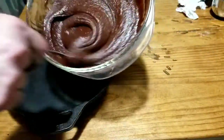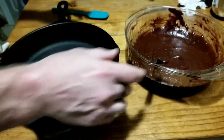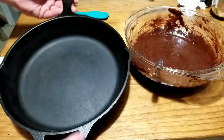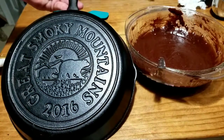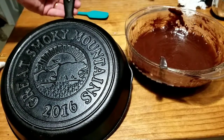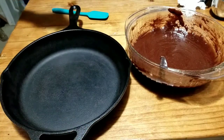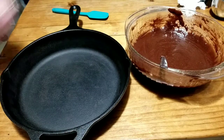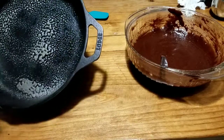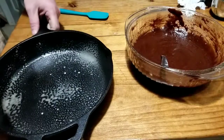You can see it's all well incorporated, nice and tight. Now it says to use a 9x9 pan, but we're going to use this large 10-inch skillet — the Smoky Mountains 2016 commemorative pan, one of my favorites. We'll give it a little spray of oil. It is not preheated.